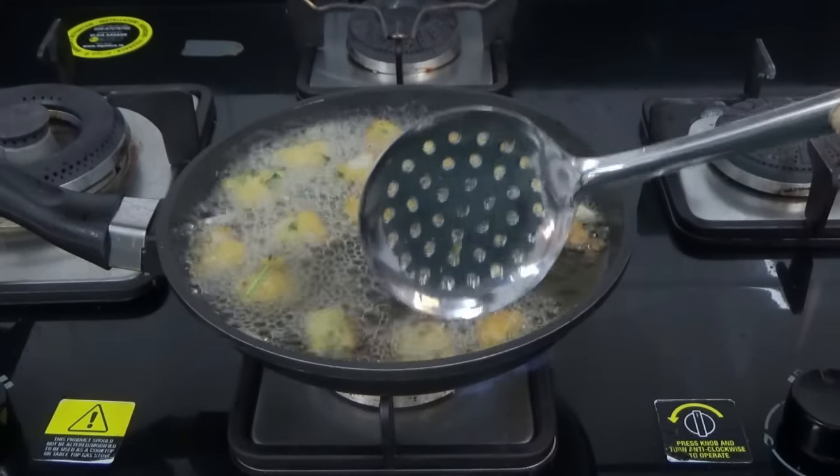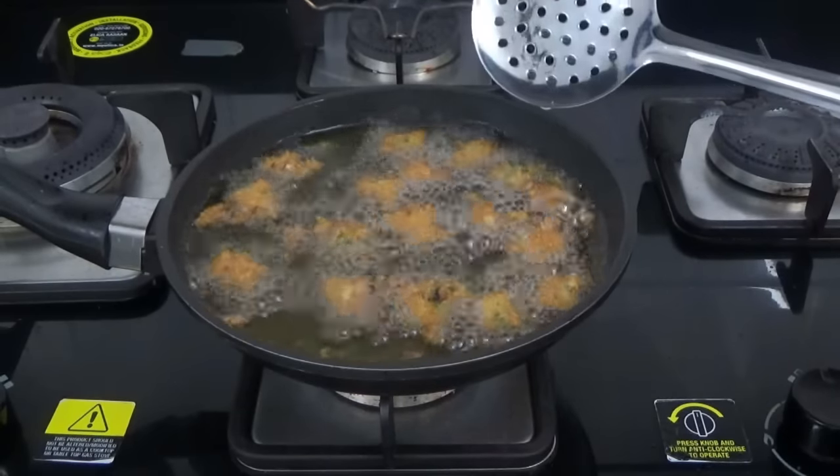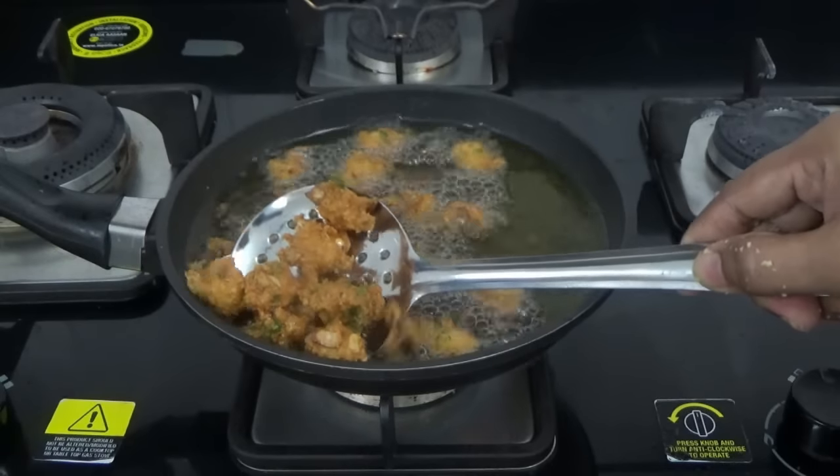Flip them with a spatula so that they get fried evenly. Once you see them turning golden brown, immediately transfer them into a plate.